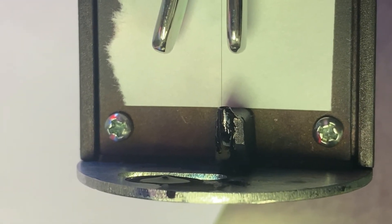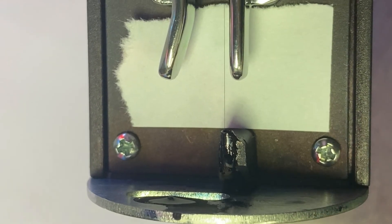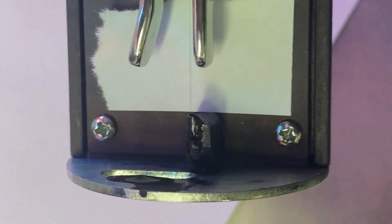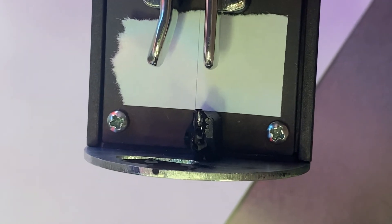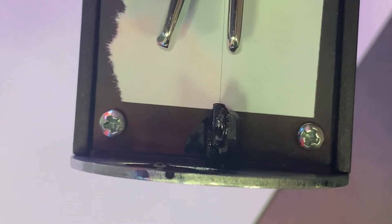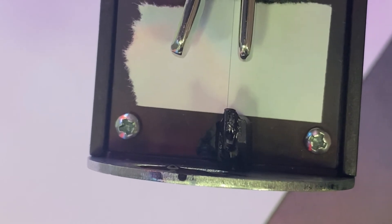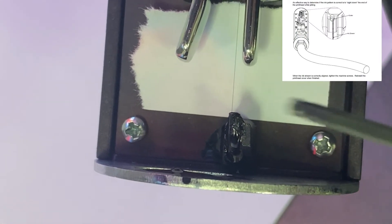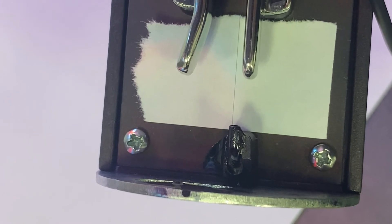Now we're going to adjust our horizontal alignment. We're looking at this from the top down — you can see our jet right here, and we're going to be moving it side to side, left to right. I'm going to loosen our horizontal set screw. If I turn the eccentric counterclockwise, you'll see the stream moving to the left from my perspective. Going counterclockwise brings it to the right. We want our jet to be right about here — if you're sighting down that gutter tube, that would be the three o'clock position, off to the right from that perspective. All we need to do at this point is tighten down our set screw and we're done.